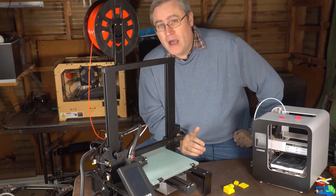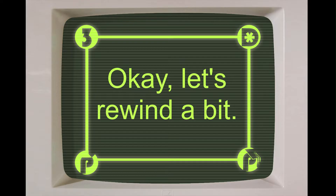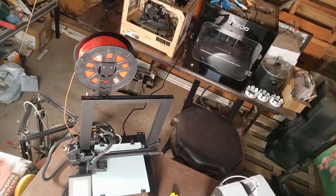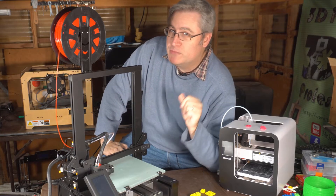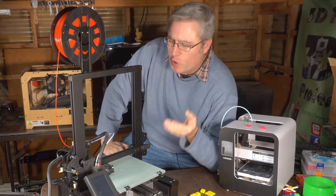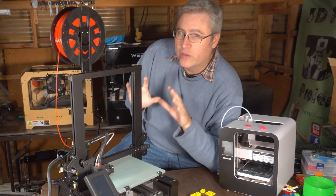And so with that in mind, we need these Pro features. My friends at Longer wanted me to check out their LK4 Pro 3D printer, and while the printer itself did impress me overall, it made me think a lot about Pro features in 3D printers. They cost extra — are they worth the cost? Well, I think I've got the answer and I hope you'll stick around to find that out.